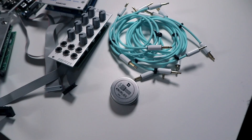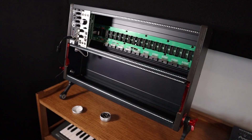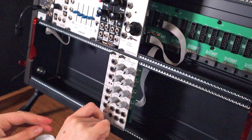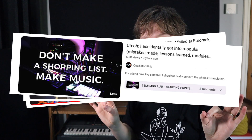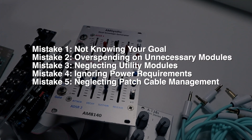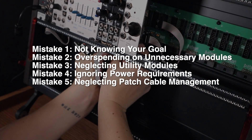Are you overwhelmed by starting Eurorack and unsure which modules to invest into? I am going through this as well right now, but I have made a promise to myself to ensure that my journey into Eurorack is not a waste of money. That's why when I was studying before I even bought anything, I came across a lot of warnings by other content creators and YouTubers. In this video, I will be sharing five of these warnings and common mistakes that people make and how I plan to stay away from them — so hopefully you can also avoid these pitfalls and feel more comfortable starting your Eurorack journey.